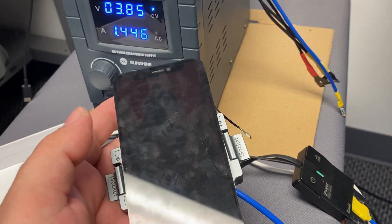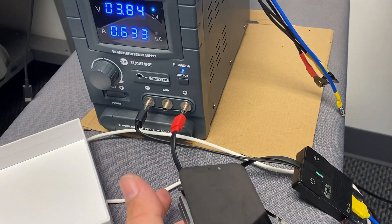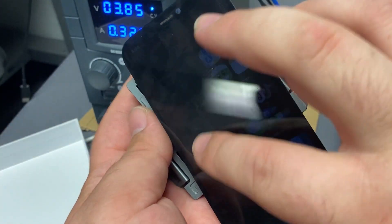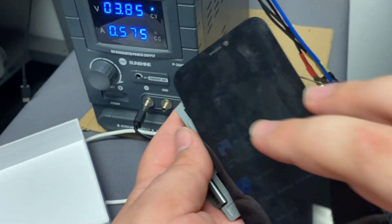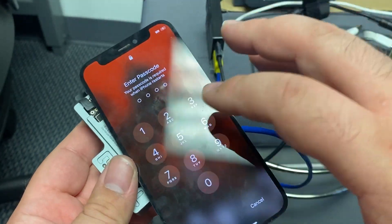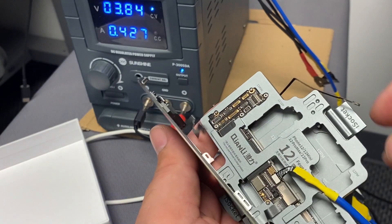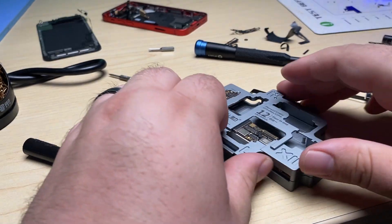It's booted up — it's really dim because I don't have the proximity sensor connected, but the touch works. I've now connected the proximity sensor, so the brightness is all the way up and we can see things are working. Everything seems to be working okay. Let's go ahead and put these back together.